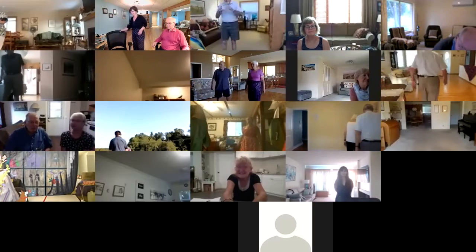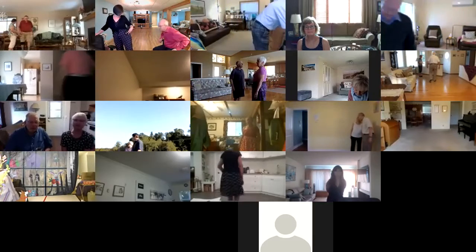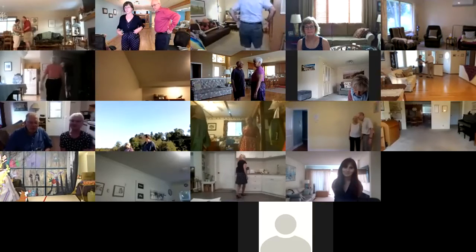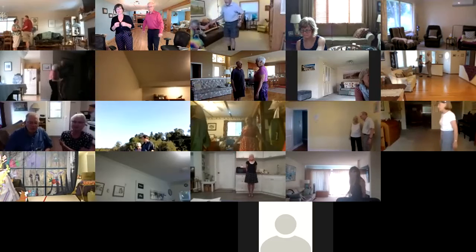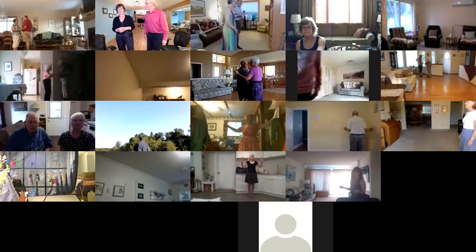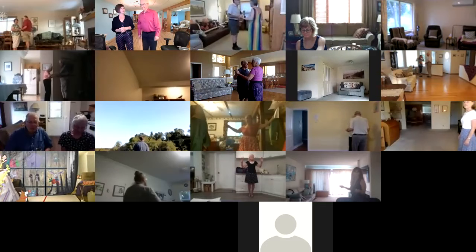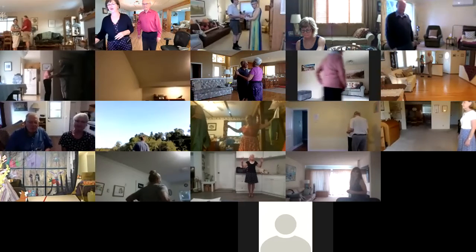This one is a phase two plus one two-step. The plus one move is rock the boat. Starts butterfly in the wall. Lead foot free to measure weight. Apart point. Together touch semi. Two forward two steps. Rock the boat twice. Happy days.